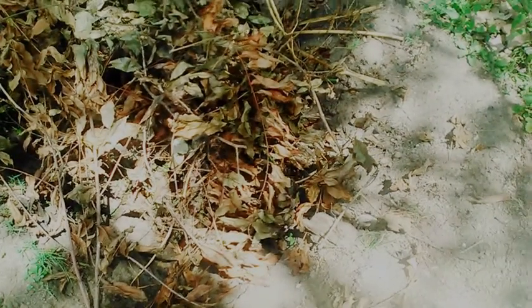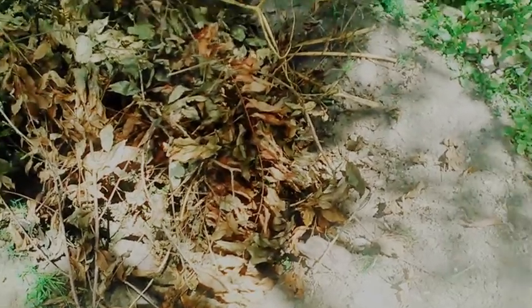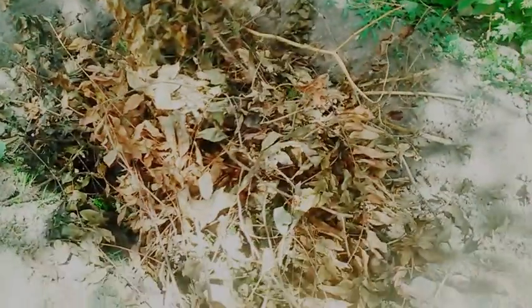Today is July 21st, 2019 in Southern Illinois Zone 6, and today I am starting to put more compost into this hole. I'll put a cardboard box on it, then some grass clippings, and then I will be taking dirt from over there and putting it on top of here.